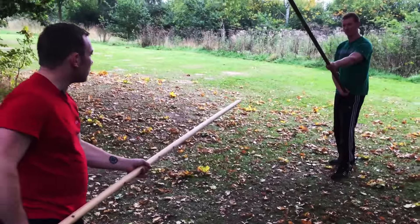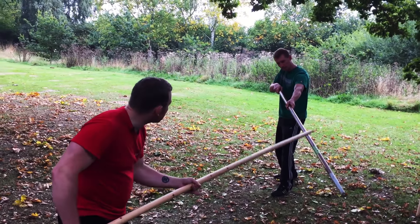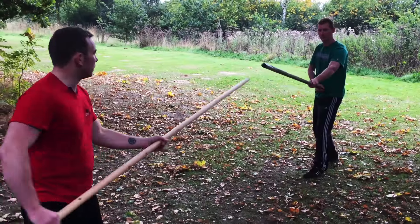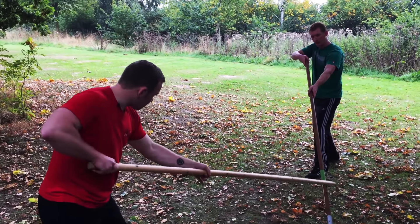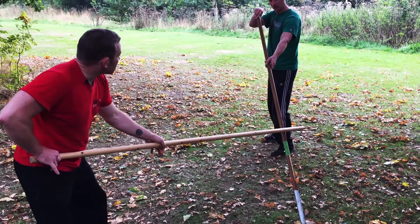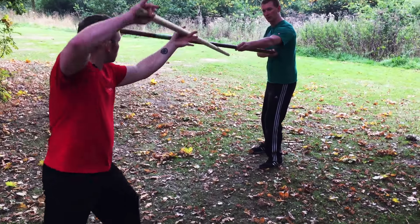We can use things like cow — so if you're thrusting at me, I can use this to twist off. But the problem is I haven't got the advantage of being on you again, and you might be doing that deliberately to put the other guy's spear onto the floor. But from there my spear's off you, so I've got to release, and as I release you've got time to counter.